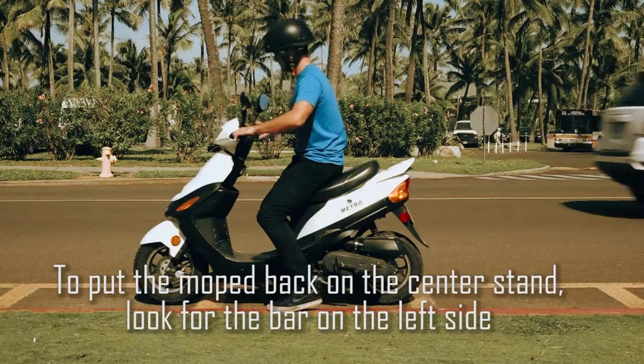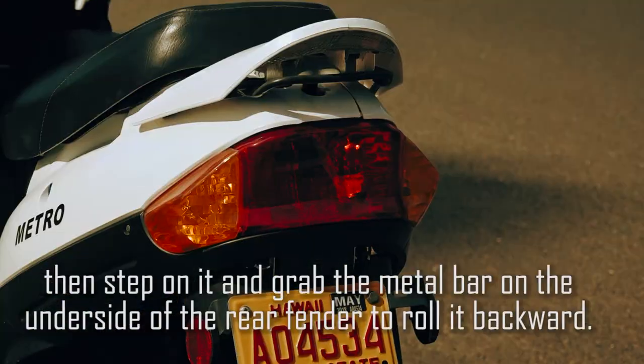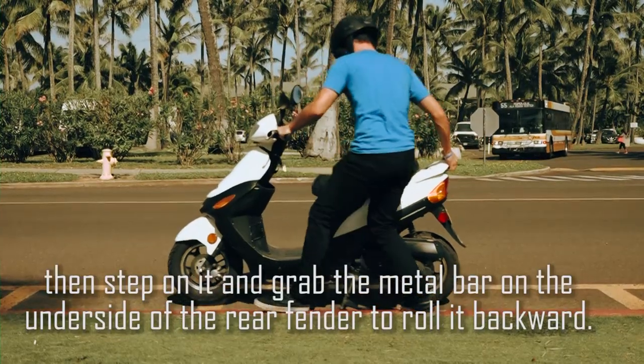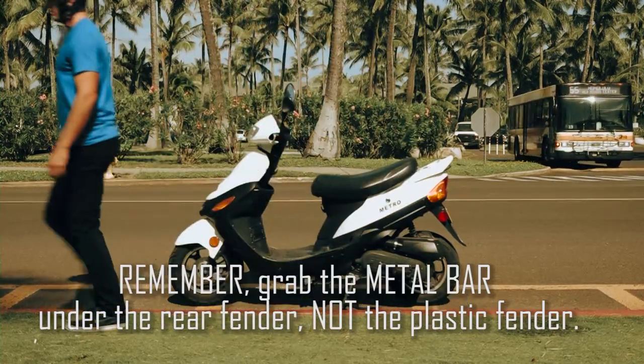To put the moped back on the center stand, look for the bar on the left side. Then step on it and grab the metal bar on the underside of the rear fender to roll it backwards. Remember, grab the metal bar under the rear fender — not the plastic fender.